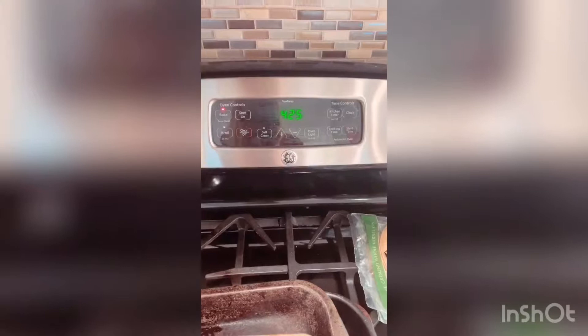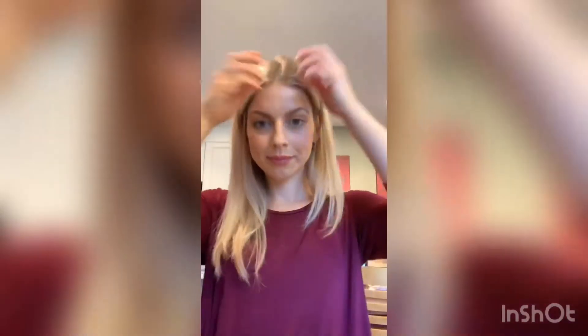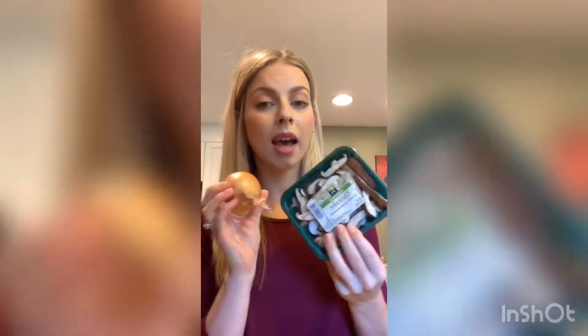Preheat the oven to 425 while you are cutting the vegetables. I'm going to start cutting up the squash and the potatoes because they have to go in the oven. I'm going to wash the squash and cut it up, wash and peel the potatoes and cut them up. I'm going to put the mushrooms and the onion on the side because these have to be sautéed, but we have some time because the squash and the potatoes have to be in the oven for 30 minutes. So let's get started.